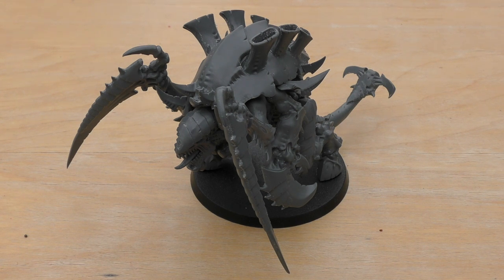His melee weapons: the monstrous crushing claws — those crab-like claws either side — double his strength by two, giving him strength 14, AP minus 3, and damage 3. However, you must subtract 1 from the hit roll. On a normal Carnifex with crushing claws, that means hitting on 5+, which makes them barely worth taking. But Old One Eye still has a 50/50 chance of hitting despite his strength being 14 instead of 12, so that's a huge buff.